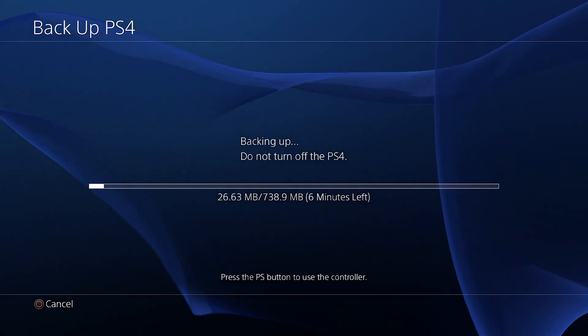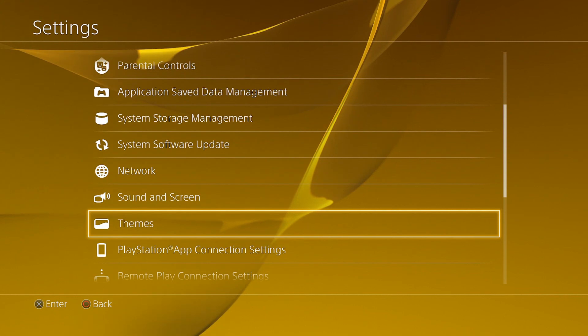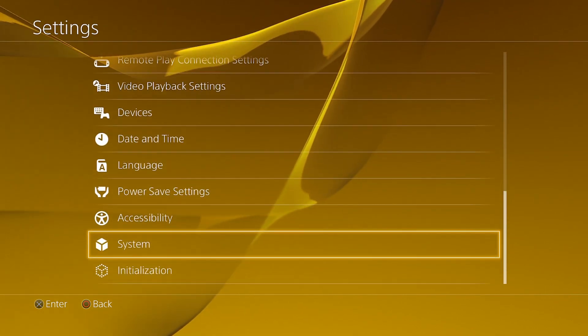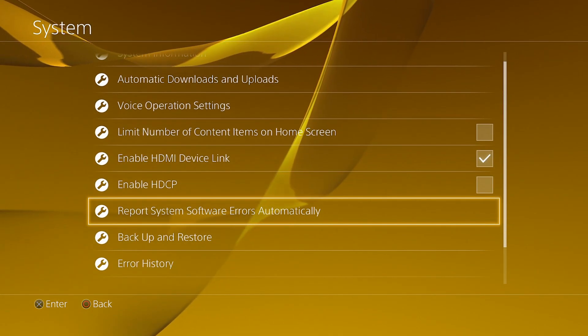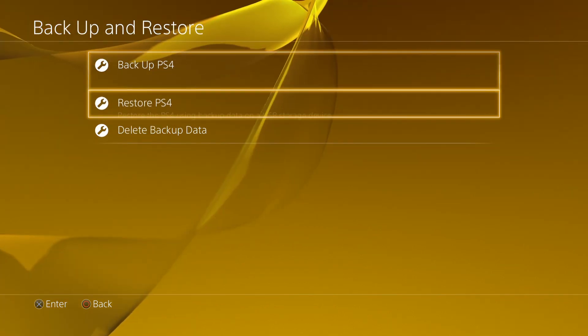It's backing up all your applications that you have. Once you've done backing up, now let's say you want to restore — it's pretty simple. All you got to do is go into system, then go down to backup and restore, and click restore.